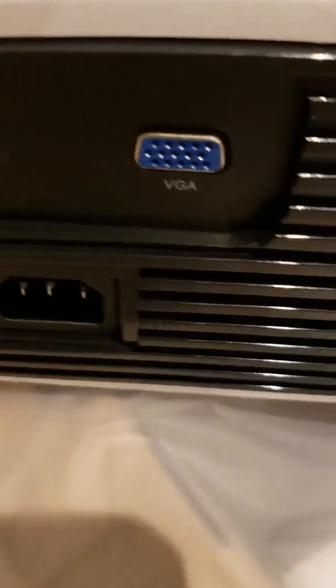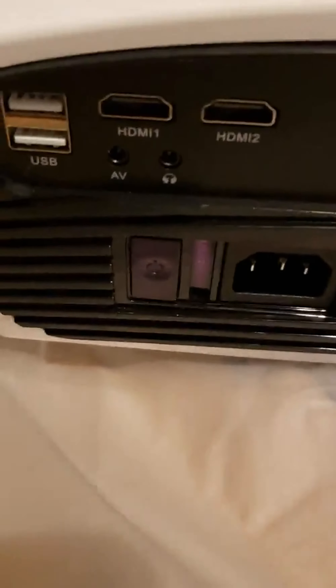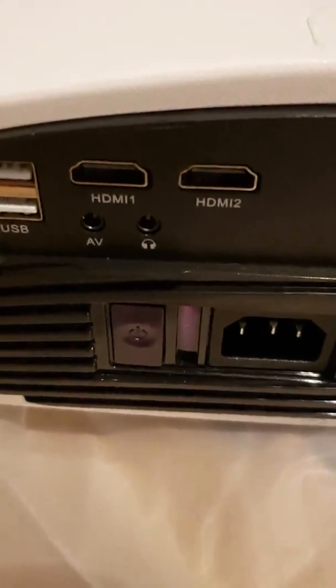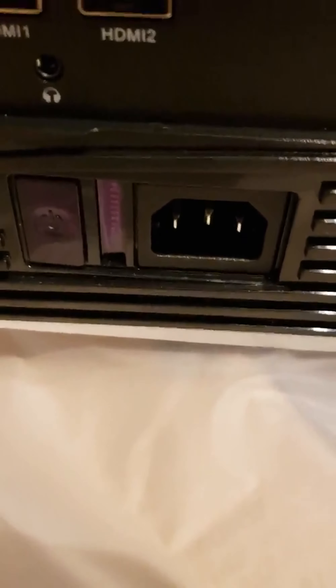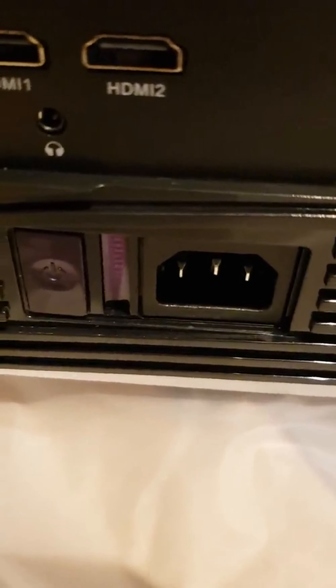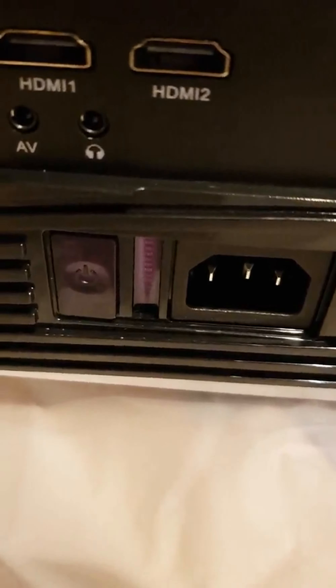There's a headphone jack — I wish it was more toward the middle because it's a little close to the HDMI port — but it works. There are also a couple of USB ports. When you turn this projector on, there are LED indicator lights.